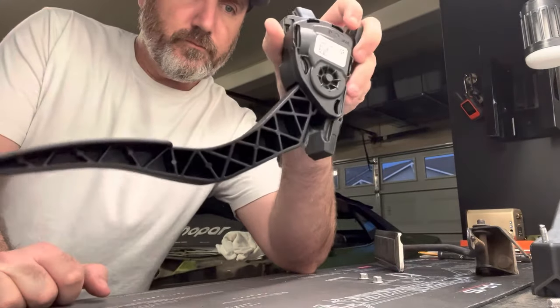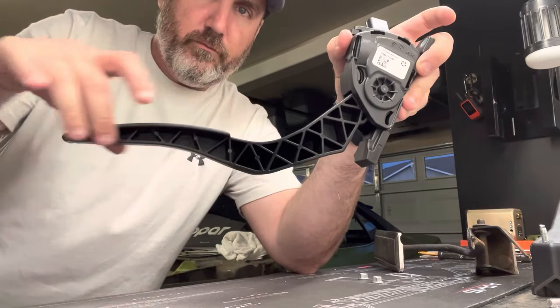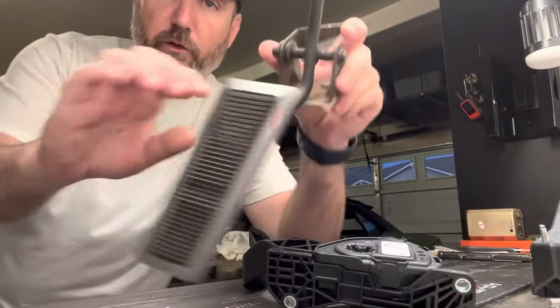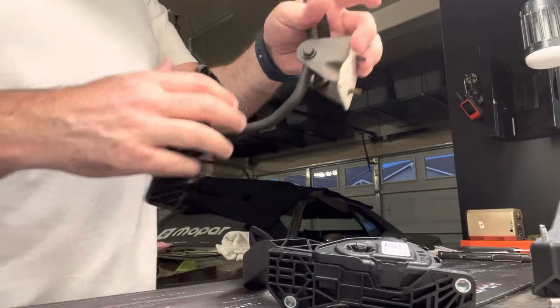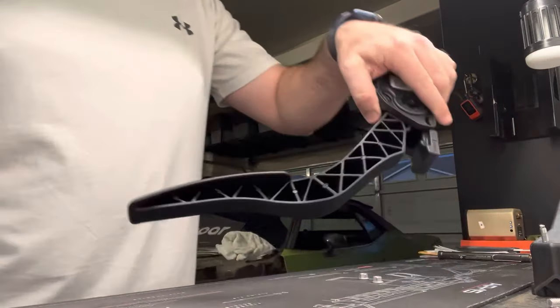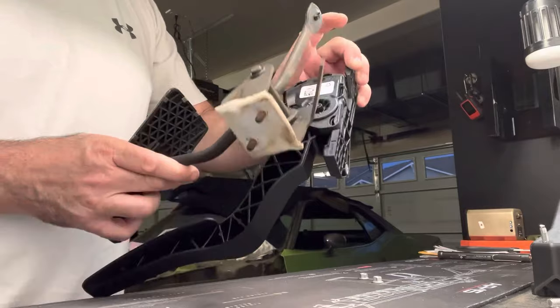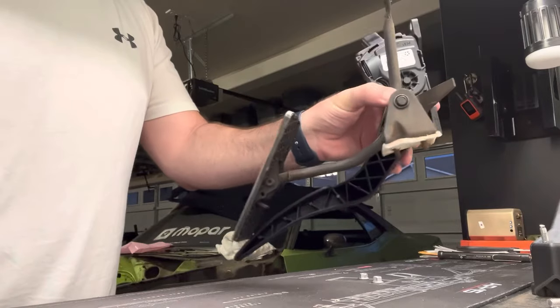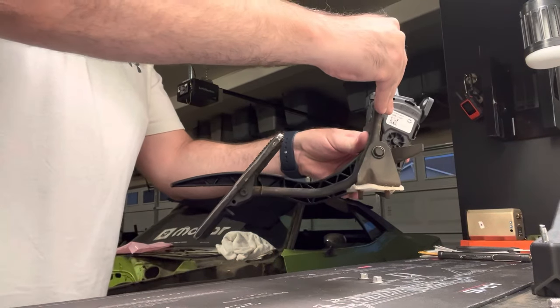But when we put it on the firewall, we get a geometry of about like that, sticking straight out. So we're going to have to fix it. What some other people do is they'll use the original gas pedal — you can cut this off here, mount the pedal there, and then you'll get better geometry for the gas pedal.